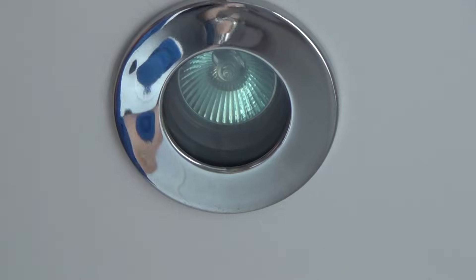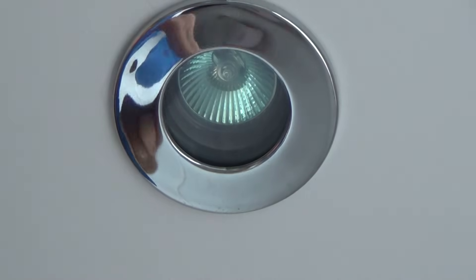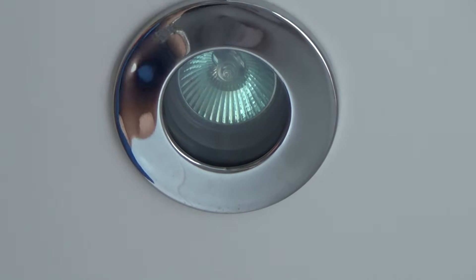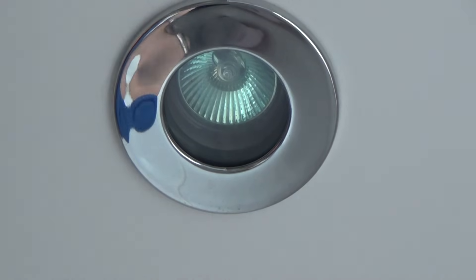I hope you found the video useful. There are a lot of different varieties of lights in this house, so hopefully the one you're changing will be one of these. Thanks a lot for watching. Take care. Bye now.